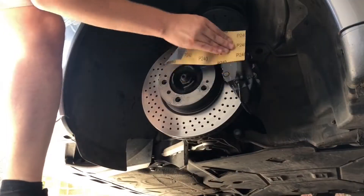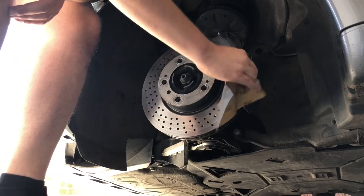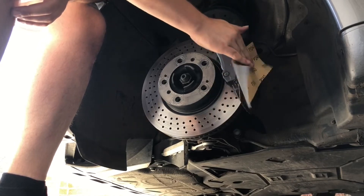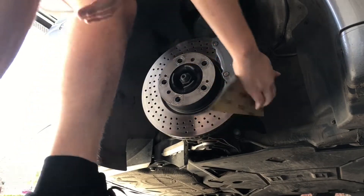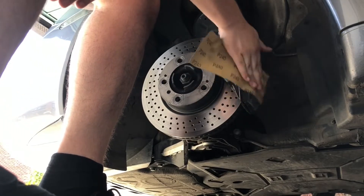I'm just sanding them down. I've started off with 240 grit — something really rough — just to get all the old stuff off. Then we'll go with something finer after.